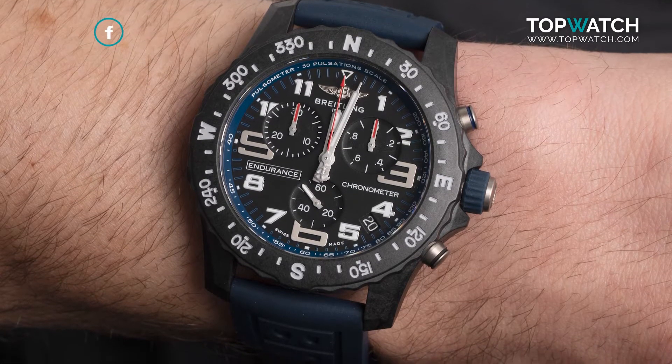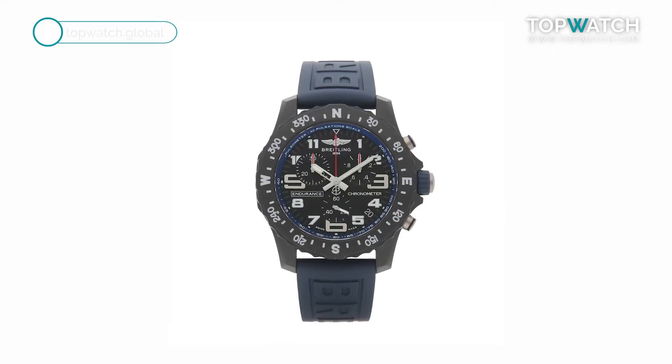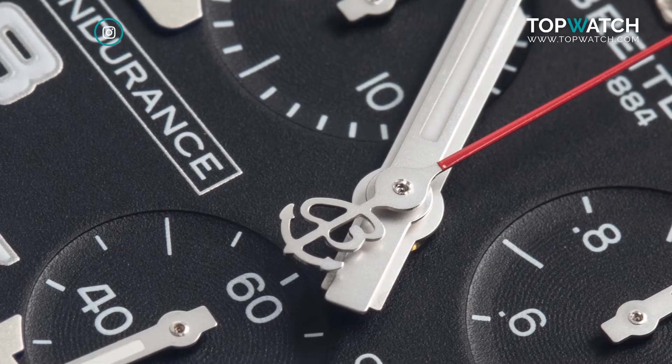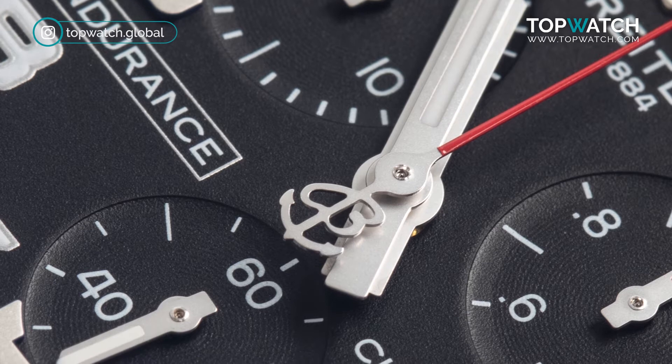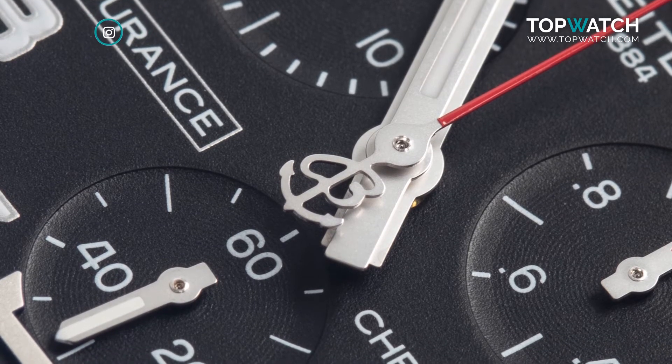It's powered by a quartz movement with a compass motive bezel and a tachymeter scale on the flange outlining the dial. It's also equipped with a chronograph function and a date window at 4 o'clock — all perfectly paired with a blue rubber strap for added durability, making this a watch you can wear absolutely anywhere under any circumstances.